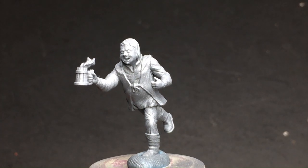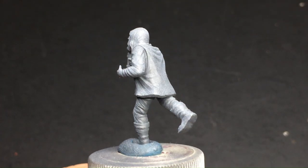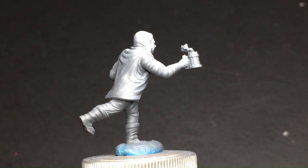Hey fellow painters, welcome back to the channel. In this episode, I'll be painting the two party animals from Tabletop World's Ardberg Market Kickstarter.